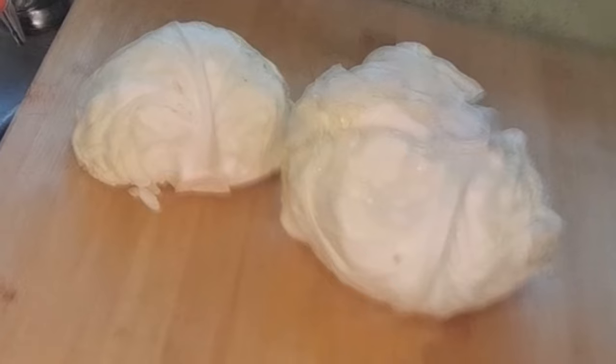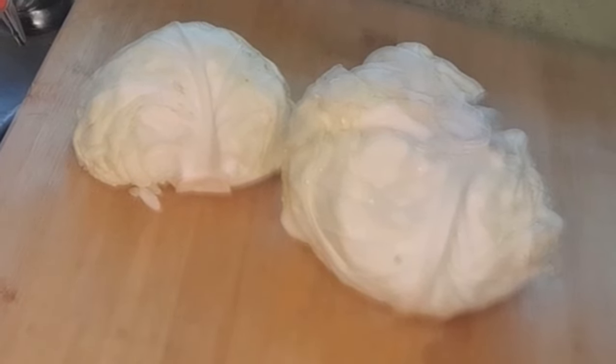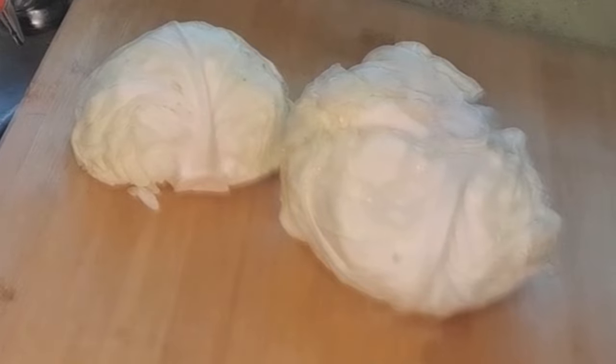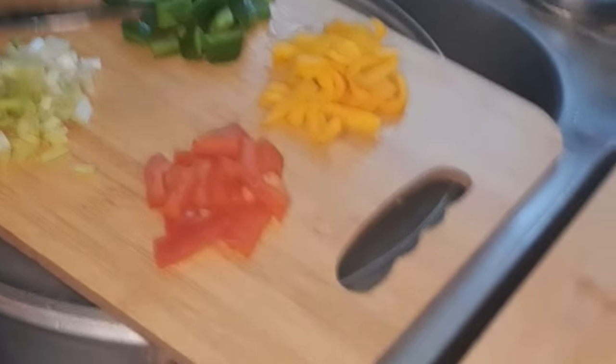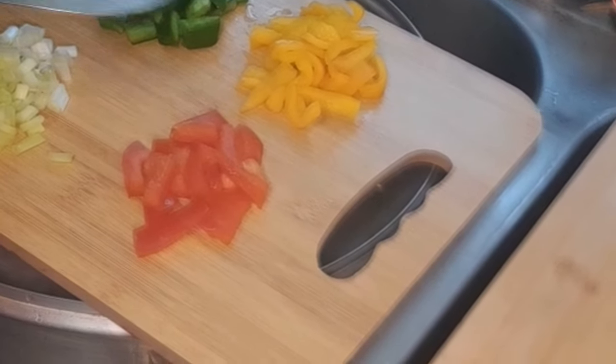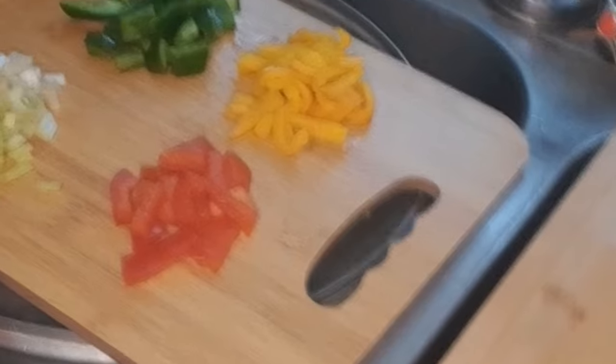Hi there guys, welcome back to the channel! Today we'll be doing some curried cabbage. I already have my vegetable seasoning, bell peppers, Kellyann onion, and garlic already prepared.